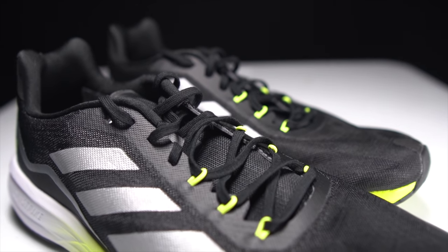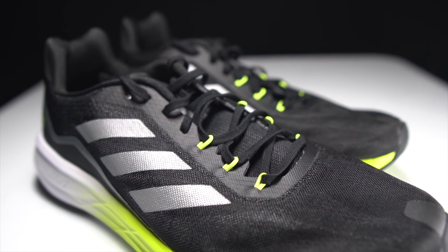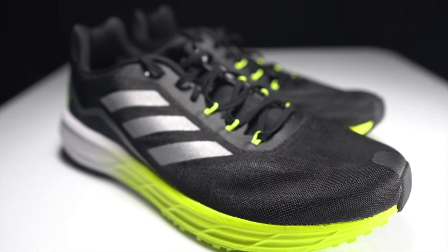Overall the fit seems to be true to size, and is actually a little bit different from a lot of Adidas shoes I've been trying lately, which all feel just a touch long even though the width and toe box seem right. This one doesn't have that characteristic longness — it just fits right. The entire package comes in at a weight of 8.8 ounces.